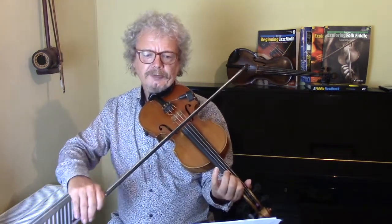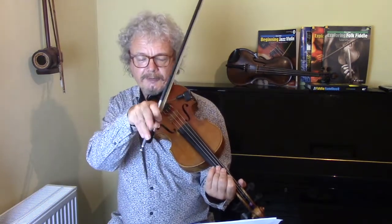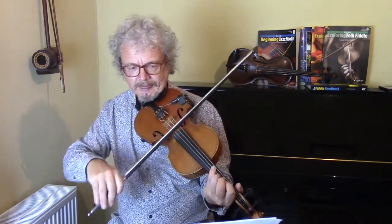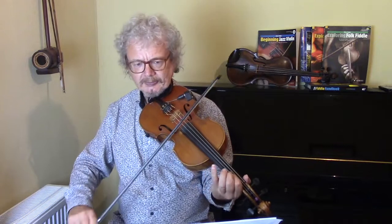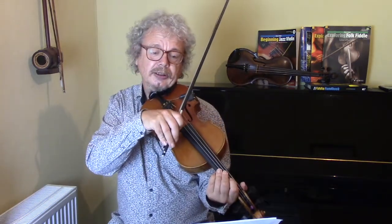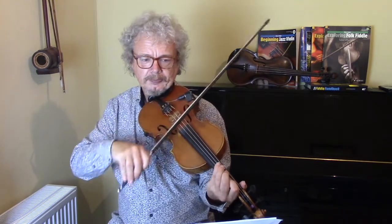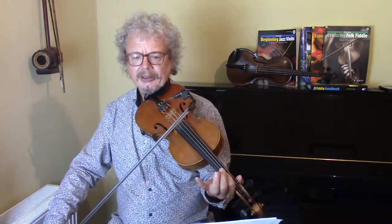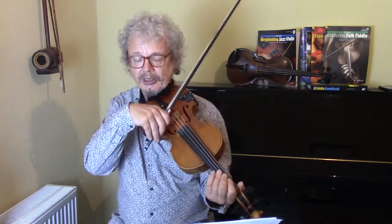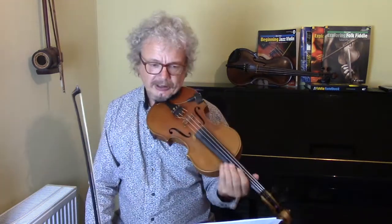1-2-3-4-5-6-7, 1-2-3-4-5-6-7, and then the next four bars is like a link section. On those two long second and fourth bars, all you've got is one note. So unless you've got it going on somewhere in you, you're going to get lost.